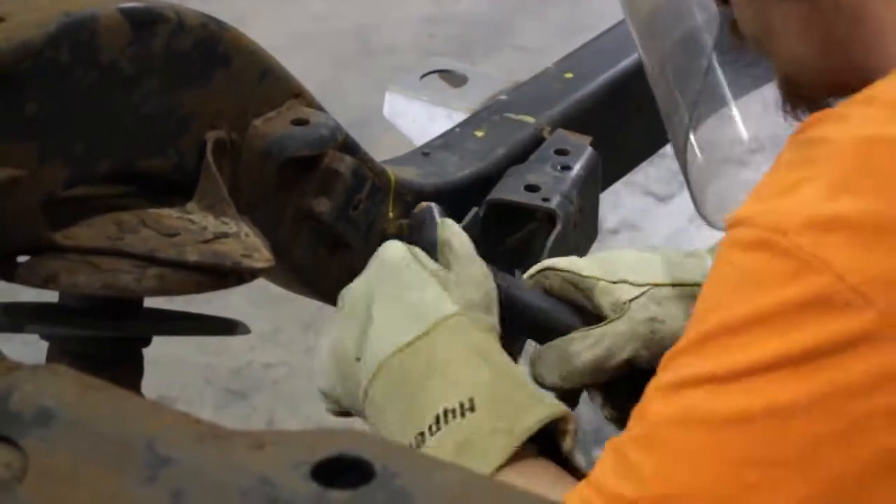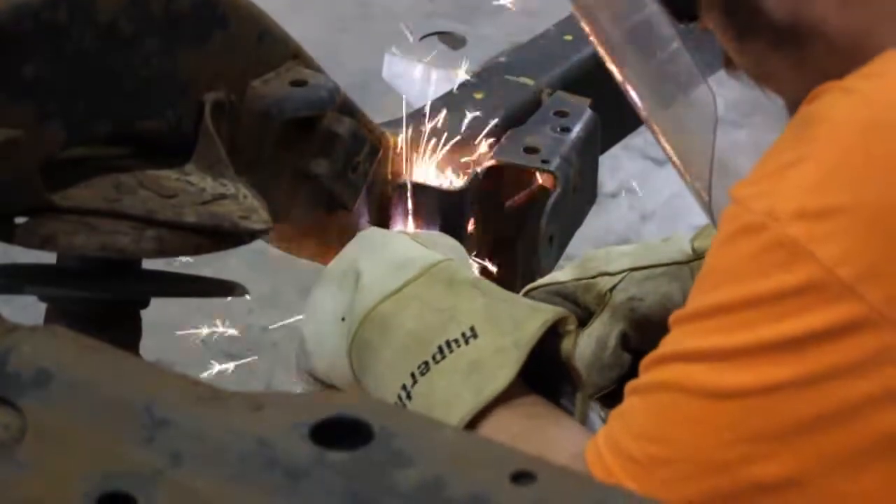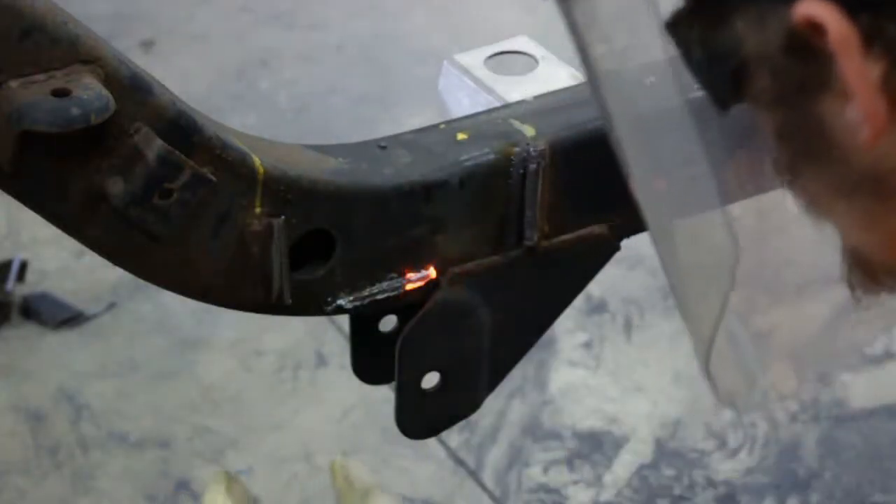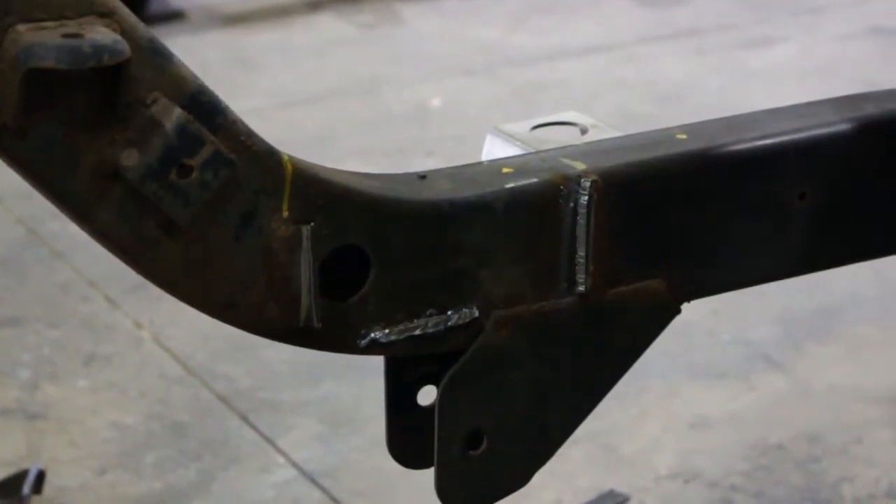Step 3. We recommend marking the orientation of the control arm mount bracket to help position the new bracket. Begin cutting away the upper control arm mount bracket as close to the frame rails as possible.